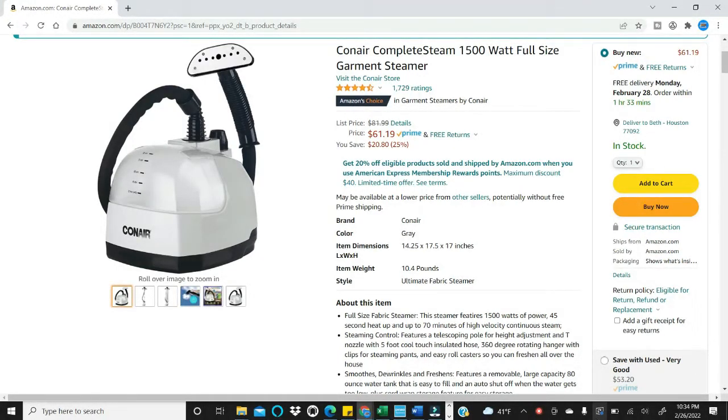First, I want to tell you that the steamer I received does not look exactly like the one pictured. I'm not disappointed in that — it did have the same model number on the box. I think they've just changed things since the picture was taken.